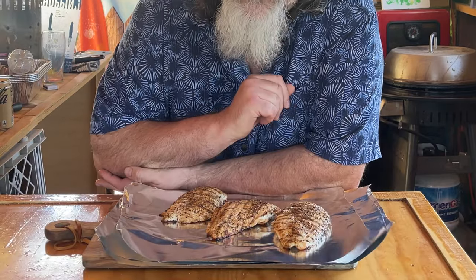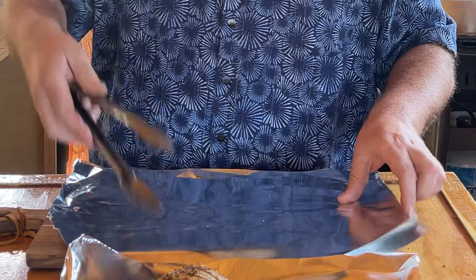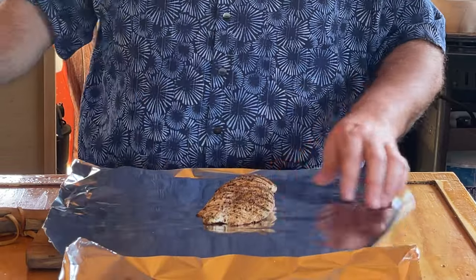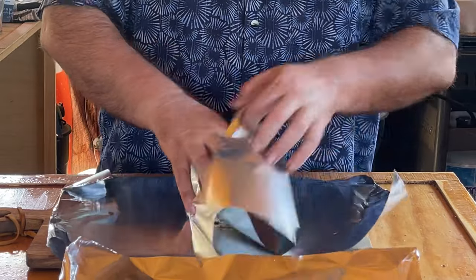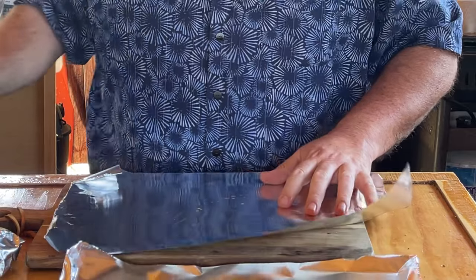Now, here's the secret to moist chicken — tin foil. We brought it up to 165, so we're good there. If the chicken continues to raise in temperature while it's inside this tin foil, cooking in its own juices, then we're okay. And if the temperature tends to come down a little bit, we're still okay because we cooked these chickens to 165. Let's start wrapping these up — they are going to cook in their own chicken juice, and that is the key to keeping these moist.